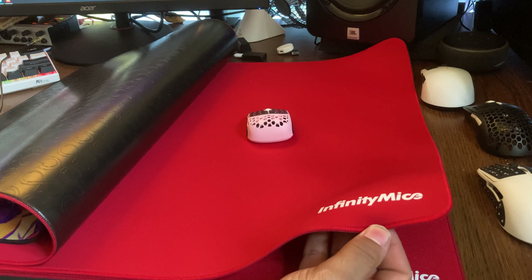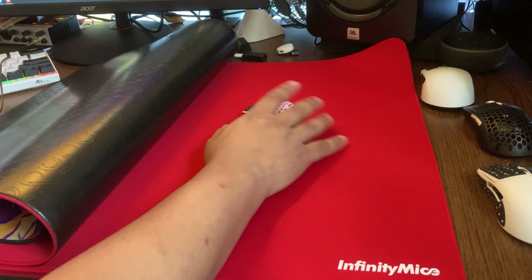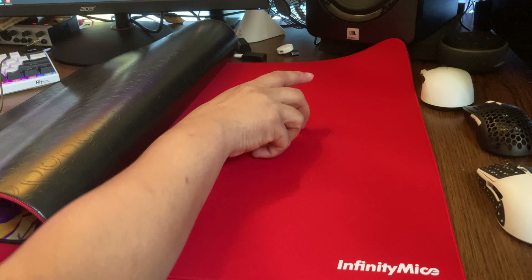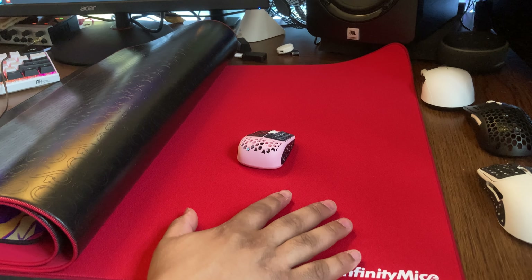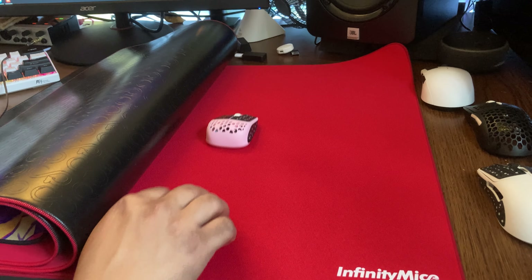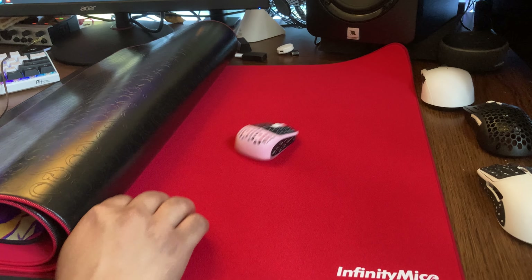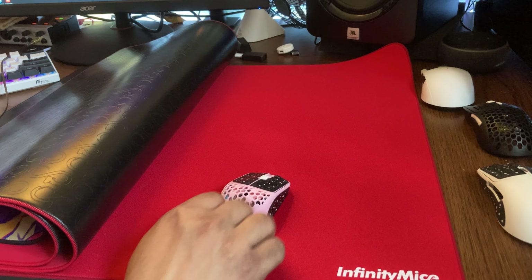The Control mouse pad has a lot of control, as you can see. It is very slow and sluggish. It feels similar to the Saturn Pro — just from my first impression, this feels really similar to the Saturn Pro. With the surface texture, it does feel a little bit softer, but very similar overall.